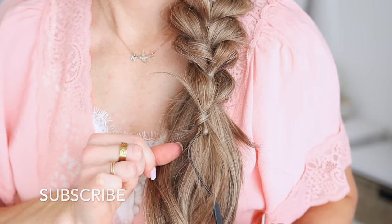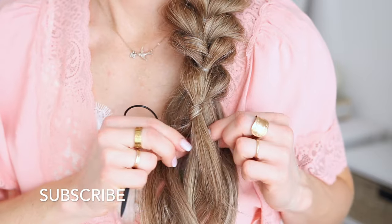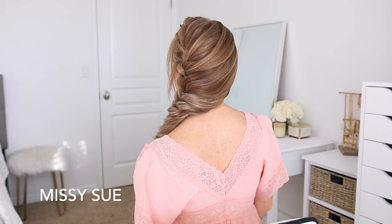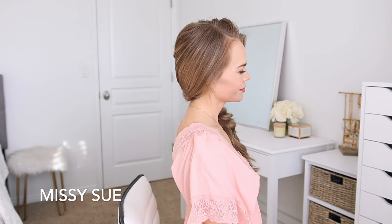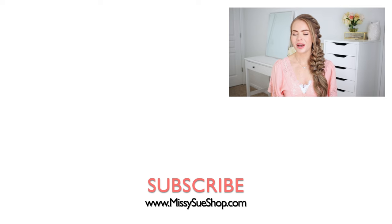I think this style is so cool because it looks just like a side braid but there's no braiding involved, and because each section is tied off with an elastic it's a lot more secure and should hold throughout the day. Thank you so much for watching. I hope you enjoyed today's video — comment down below what you think about this hairstyle. If you haven't subscribed to my channel yet, please subscribe and click the notification bell so you'll never miss any future uploads. I'll see you next time.